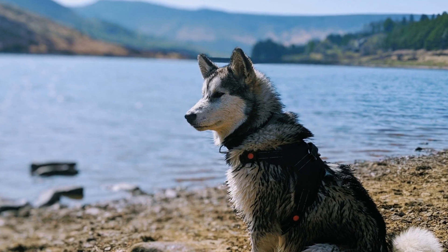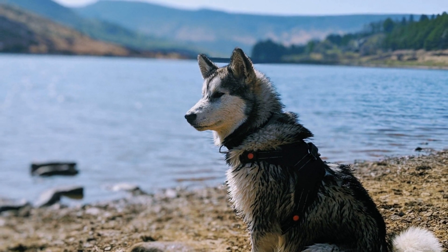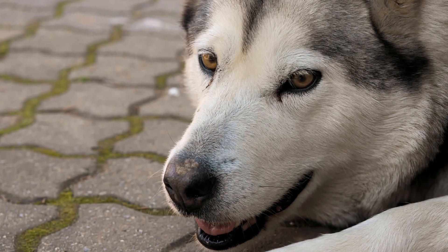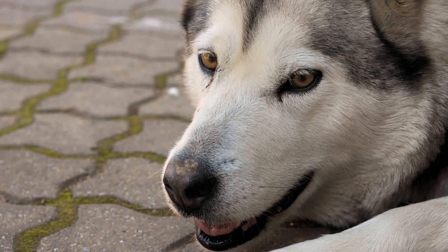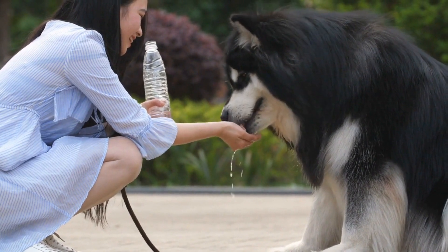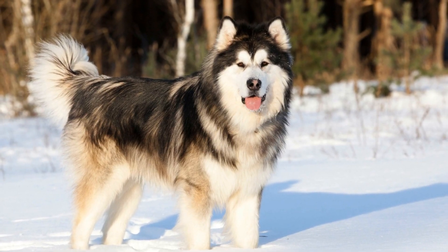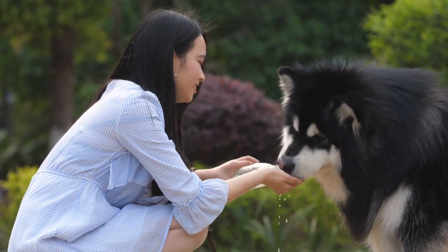Put on your own skates and slowly step onto the ice, encouraging your dog to follow you. Use a calm and reassuring tone to let them know that everything is okay. As you start gliding on the ice, keep a close eye on your dog's body language. If they seem nervous or hesitant, stop and give them some time to adjust. Gradually increase the duration of your skating sessions, always paying attention to your dog's comfort level. If they show signs of stress or fatigue, take a break and try again later.